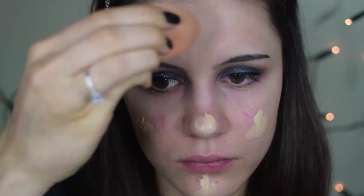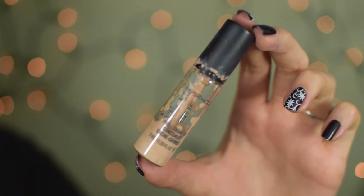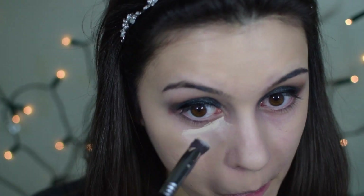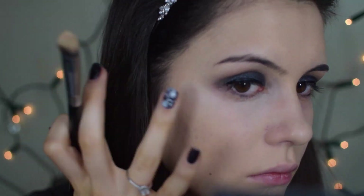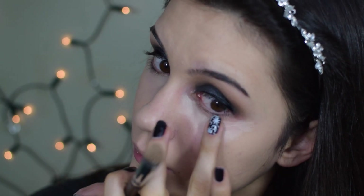Now I'm applying my foundation — today I'm using my Chanel Perfection Lumiere, which is my holy grail foundation. I have the shade 20 Beige and I'm applying it with my Real Techniques complexion sponge, which gives a really beautiful flawless finish that looks very natural. Then I'm highlighting underneath my eyes with my MAC Prolonger Concealer in NC15. I think when you're using blue pigments it's really a necessity to highlight underneath the eyes, otherwise it can look dull and make you look tired and almost sickly.